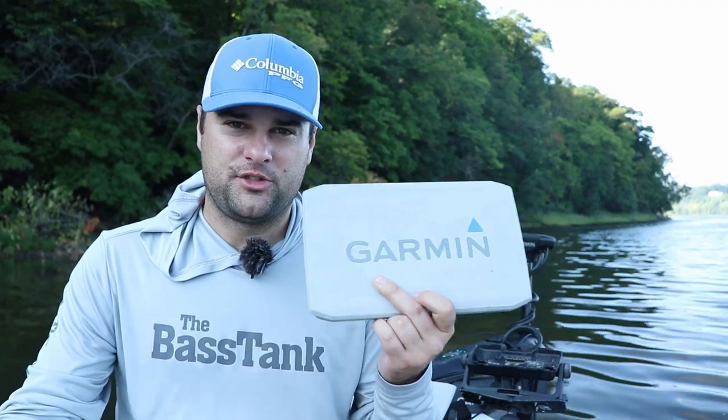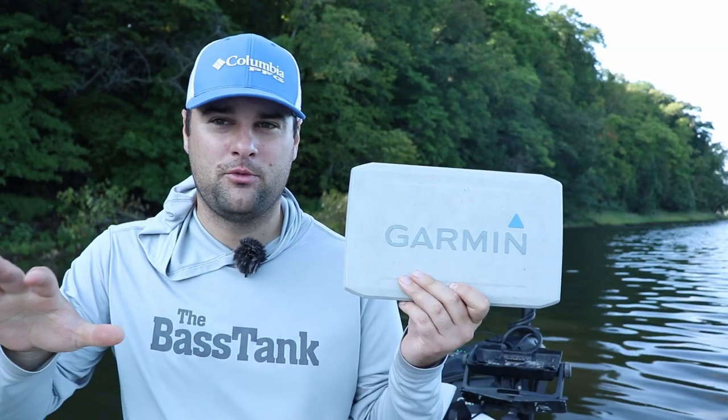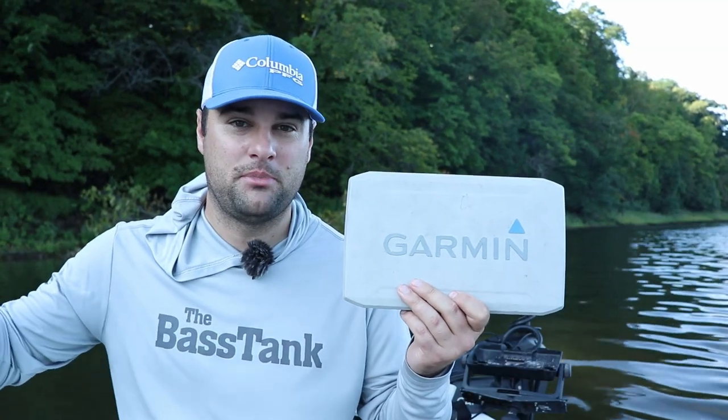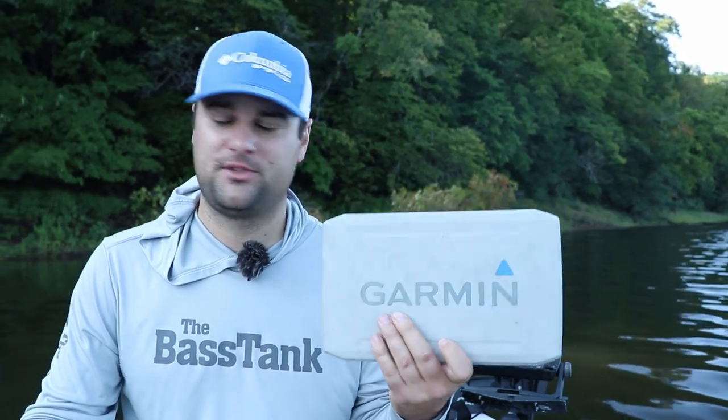Be sure to be on the lookout for sales come later this fall and winter, because Garmin likes to do sales around Black Friday, Thanksgiving time, and just before Christmas. So if you're looking at getting a new LiveScope system, I highly recommend this one for anybody with a medium sized boat or even a big boat. This is your best bang for your buck when it comes to the LiveScope systems.